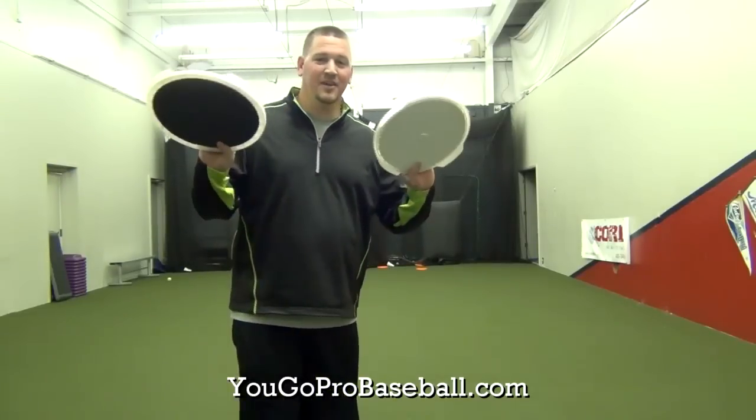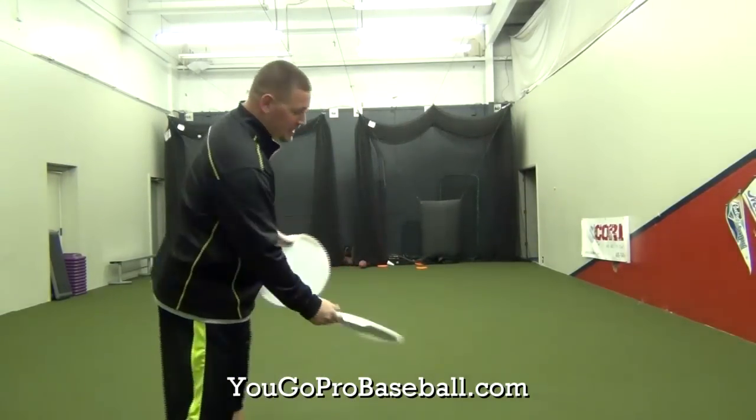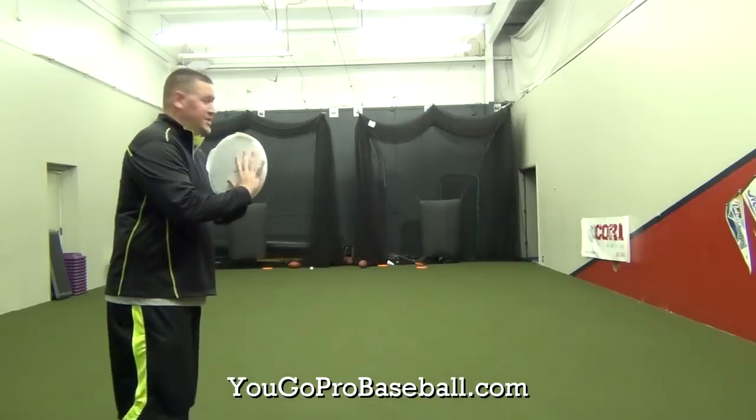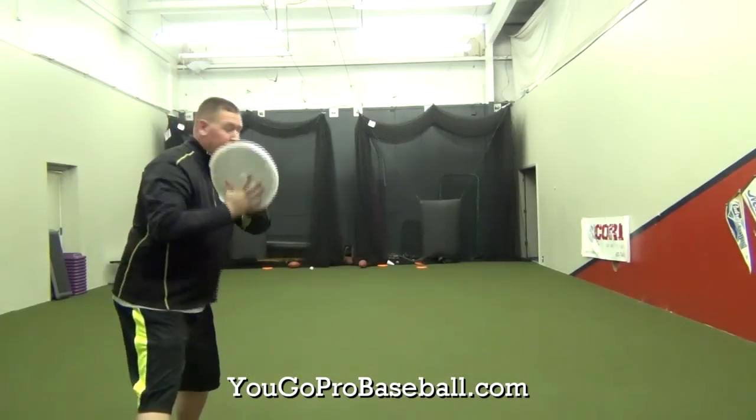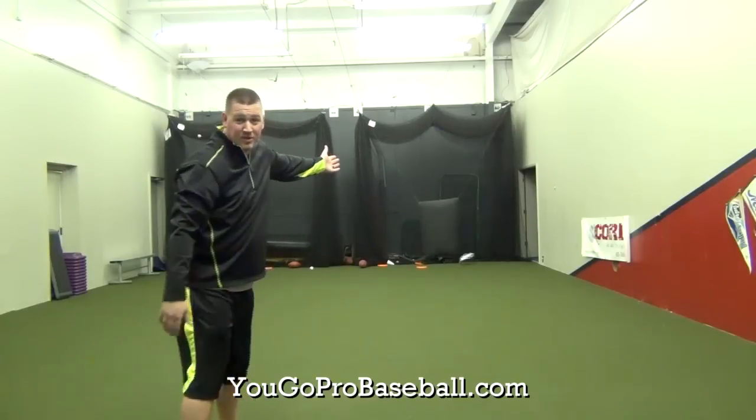If you don't have Frisbees, you can use the bucket tops — the tops of your baseball buckets. These actually fly a little bit straighter than those cheap Frisbees do. That's what you're looking for.